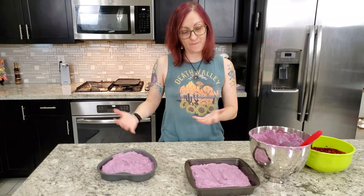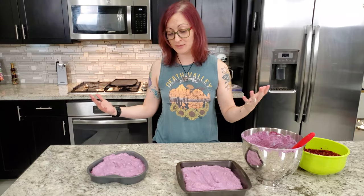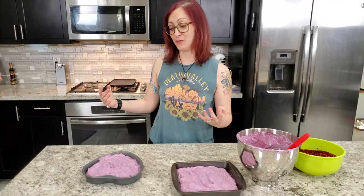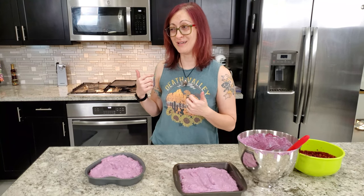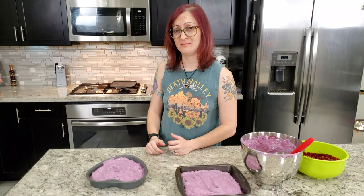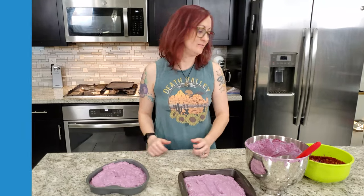This gets frozen — we're gonna freeze it overnight and see you back here in the morning for some blueberry waffles and ice cream. All right weirdos, we're back! It is the morning, the ice cream has chilled overnight, and we are getting ready to make some waffles.